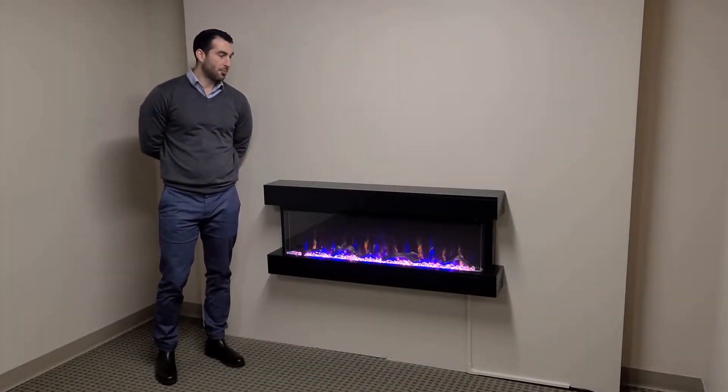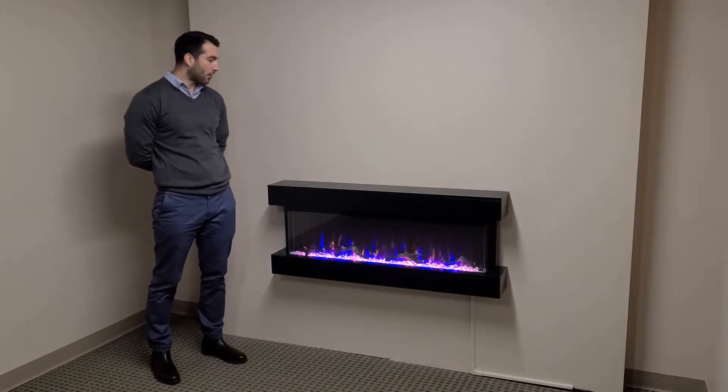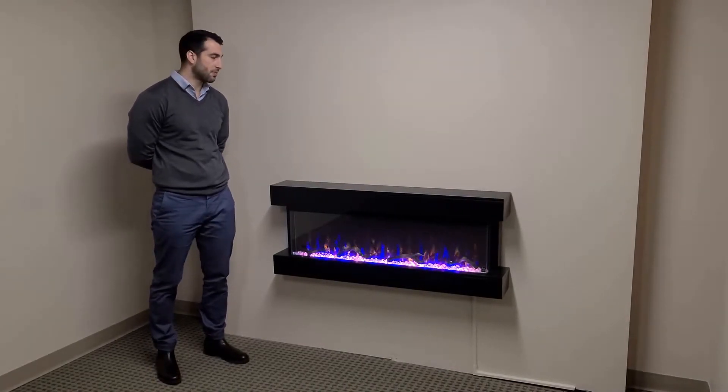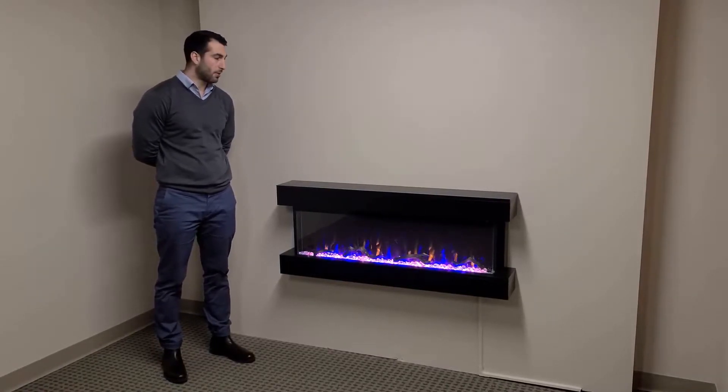Hi, I'm Evan with Touchstone and I'm going to show you our Chessmont 50 inch fireplace today. The model I have mounted on the wall here is our Chessmont 50 inch in the Black Mantle frame. We also have it in a popular white frame color.